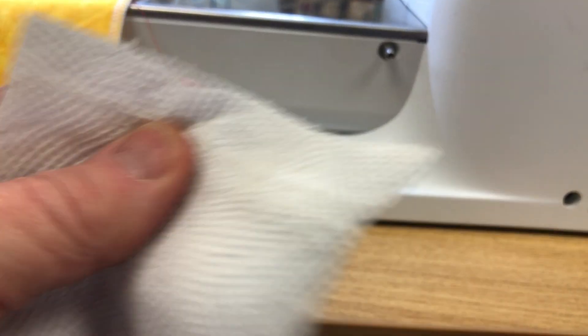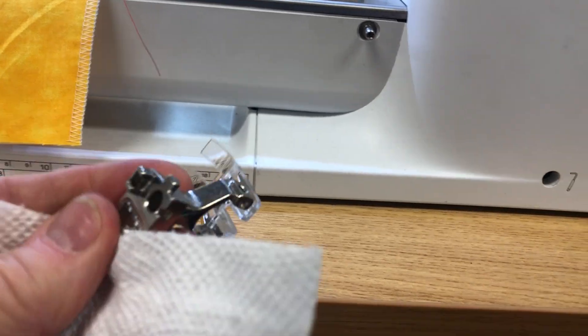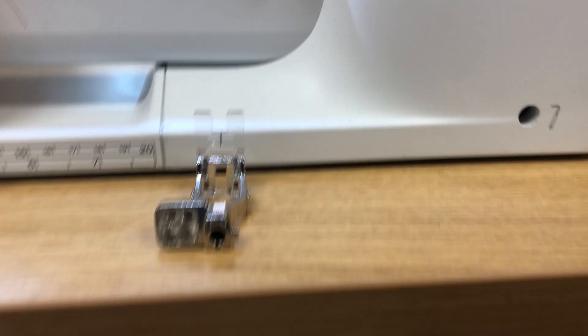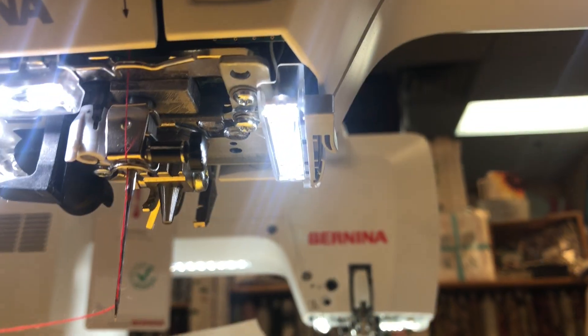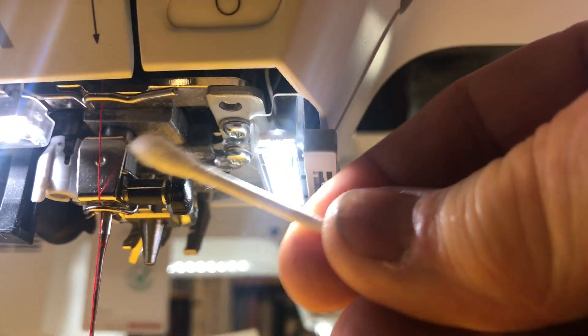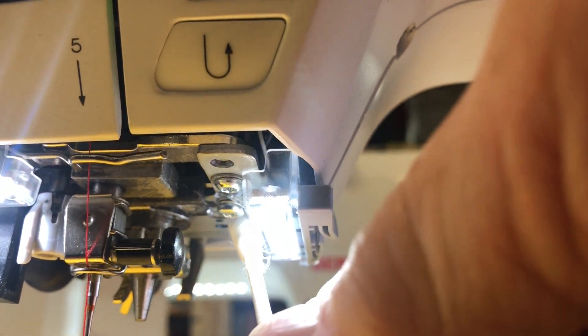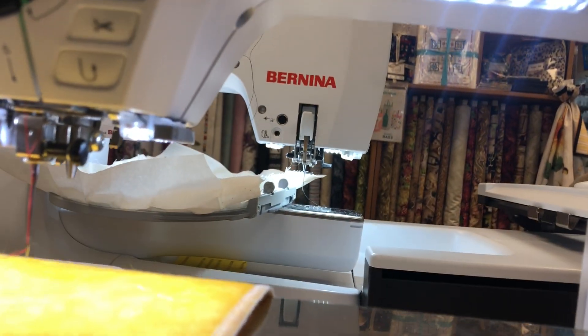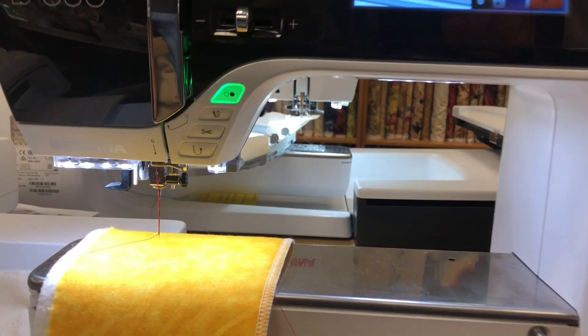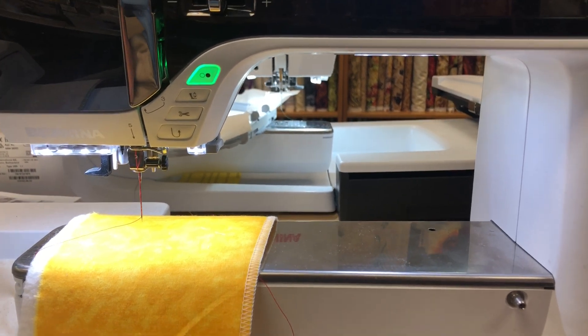First, we are going to clean the mirrors really well and polish them up, so those mirrors are nice and shiny. The other step is up and underneath here — I'm going to take a q-tip and there's probably something that looks like a fish eye or frog eye, and I'm just going to make sure that a big hairy piece of thread or lint hasn't clogged that sensor up.